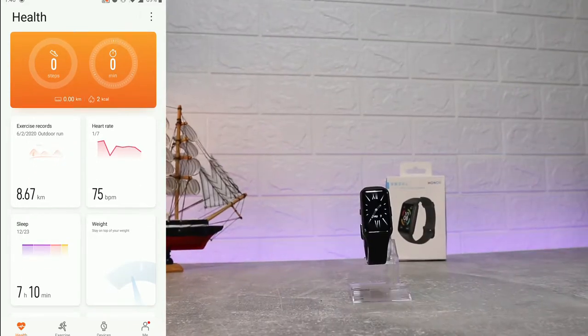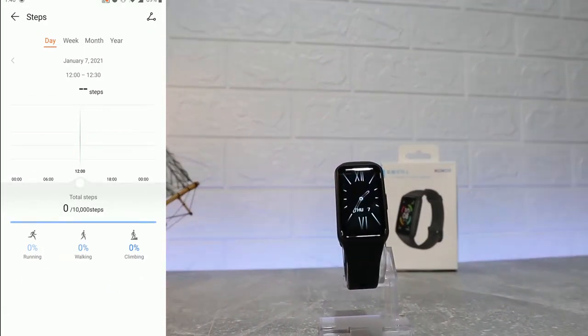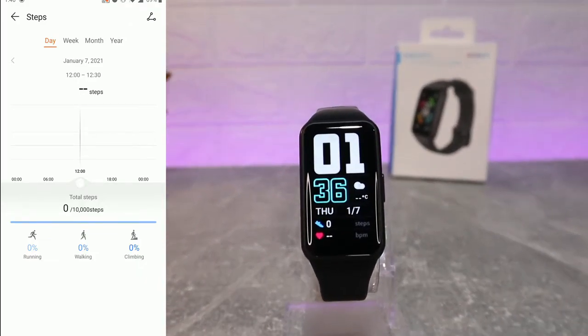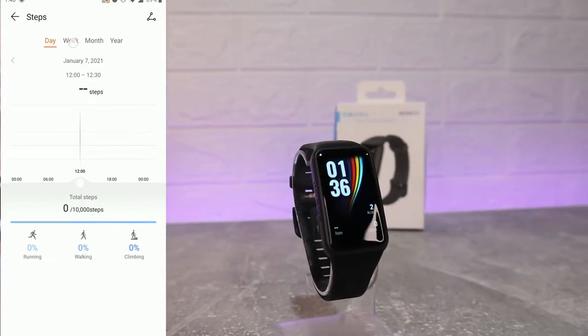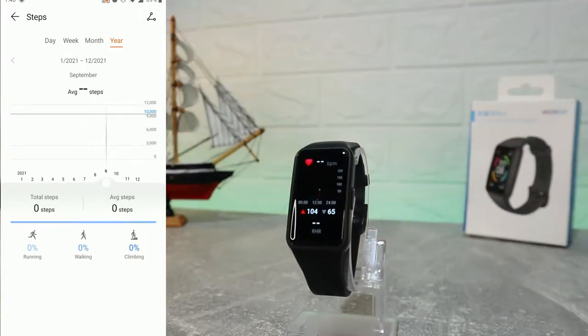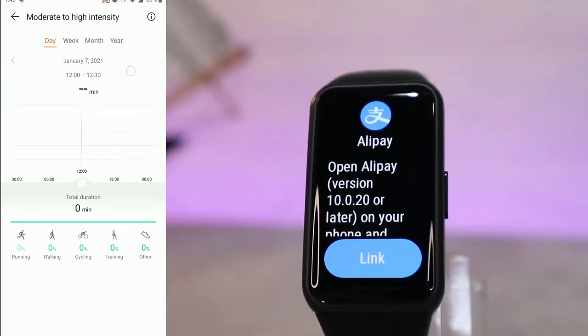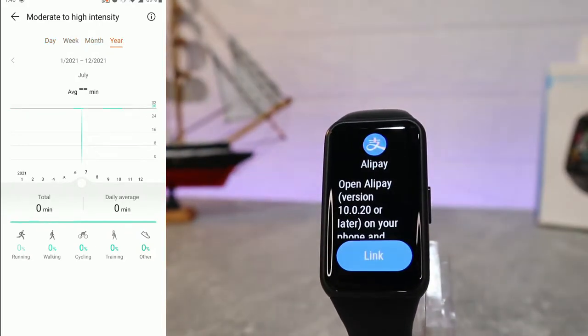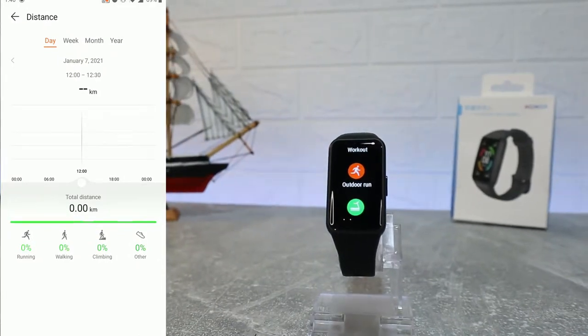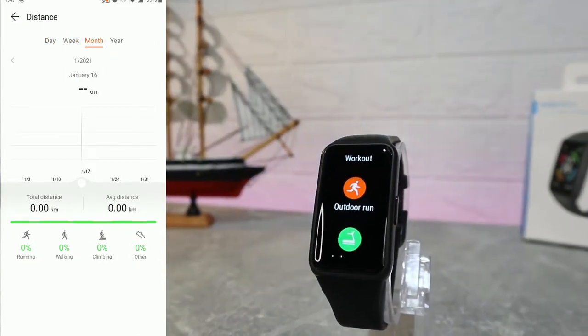On the first page, we have statistics for steps — day, week, month, and year. You can see total steps broken down into running, walking, and climbing, along with totals and averages at the bottom.